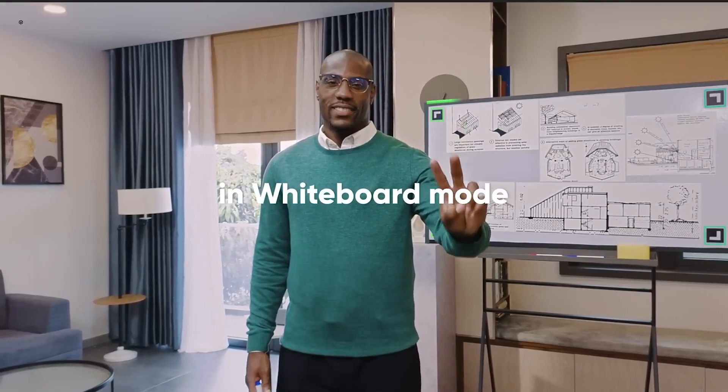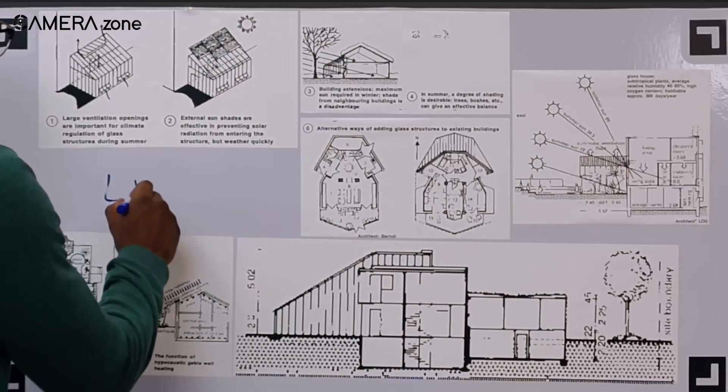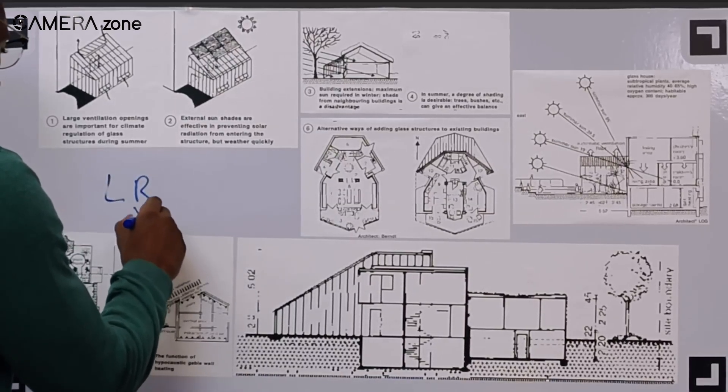The AI feature also supports gesture control for zooming in and out as well as enabling whiteboard mode — a bit like auto keystone correction on projectors, but for displaying your whiteboard instead.